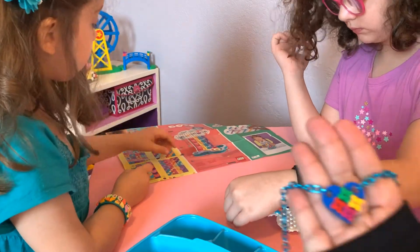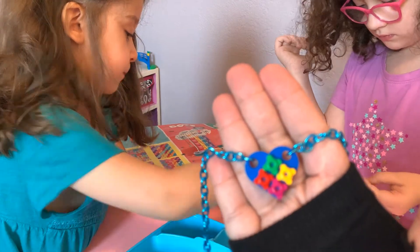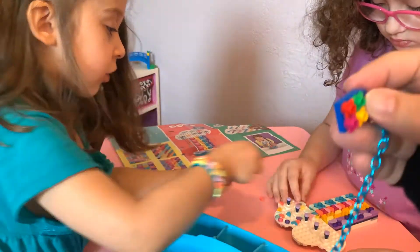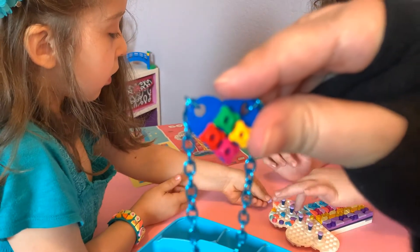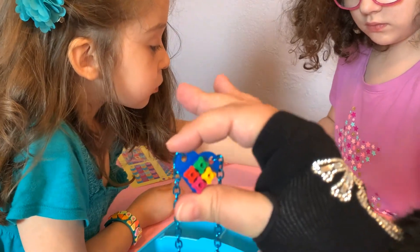And finally, there you go. Very simple. Two pieces connect together. You don't have to worry about any sort of latch in the back. The girls can do it themselves. Super simple, super cute.